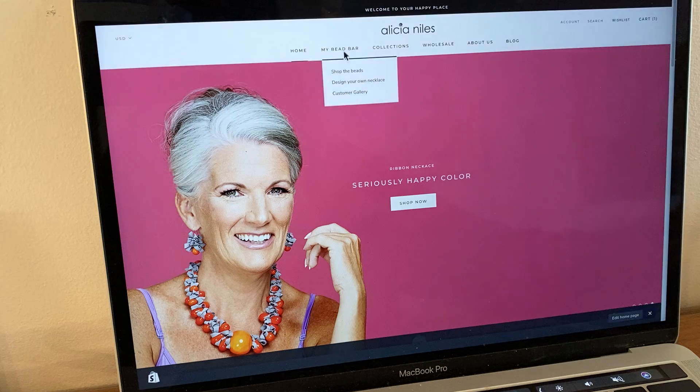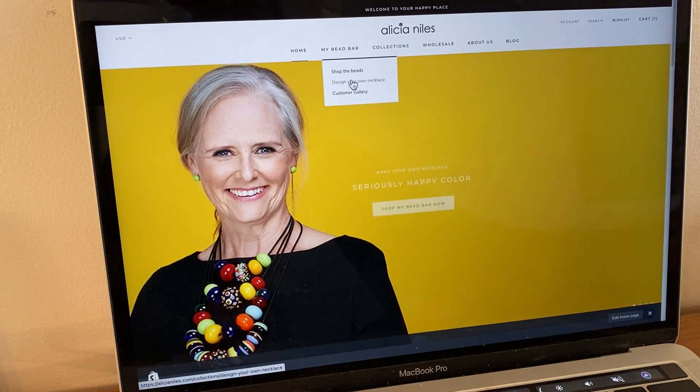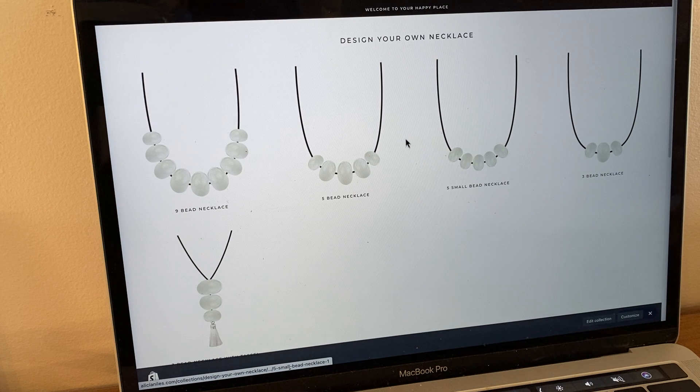The first thing I'm going to do is go up to MyBeadBar, slide on down to 'design your own necklace,' and I can choose any of the necklace styles to start with — the nine bead, the five bead, five small bead, three bead, or the three bead with tassel.